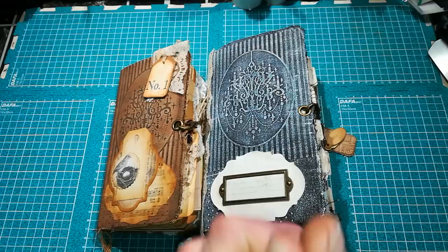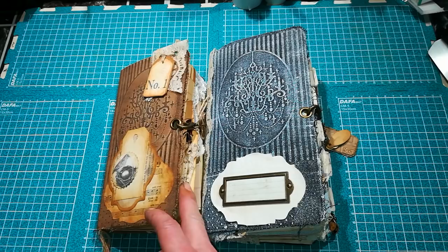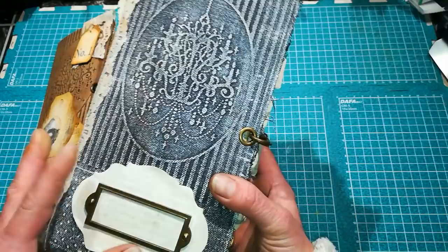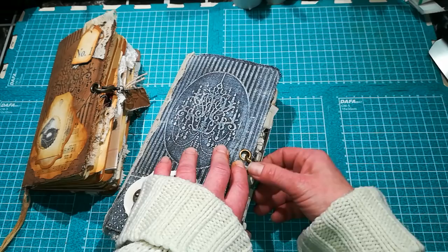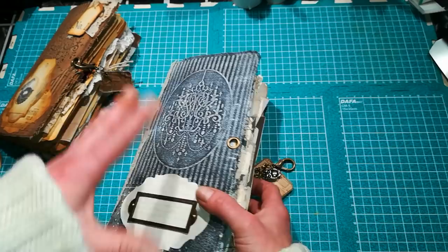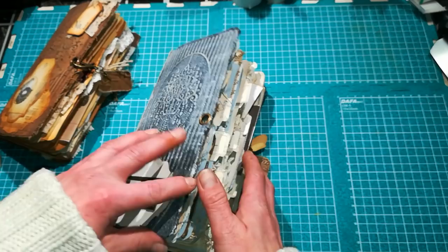Hello everybody, it's Eva from Bohemian Crafting here again. Today I'm sharing two journals with you. One is already sold and the other will be listed on my Etsy. After showing you these two journals quickly, I'd like to show you how you can create these covers. It's easy — you just need an embossing machine and embossing folders. It's a really great decoration for journals, books, photo albums, and planners.